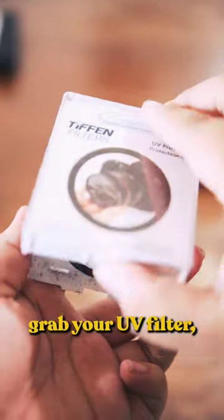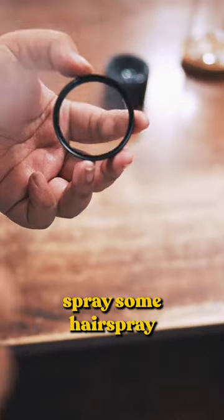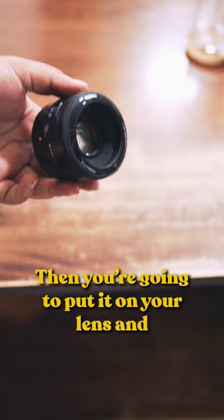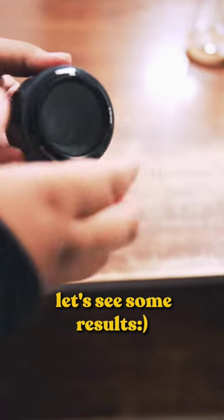All you're going to do is grab your UV filter and spray some hairspray. It's okay if you mess up — you can always redo it. Then you're going to put it on your lens and let's see some results.